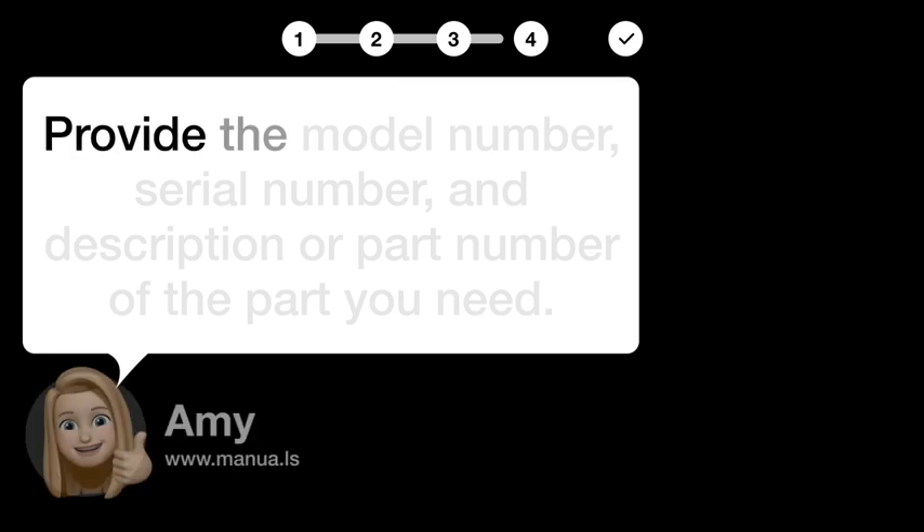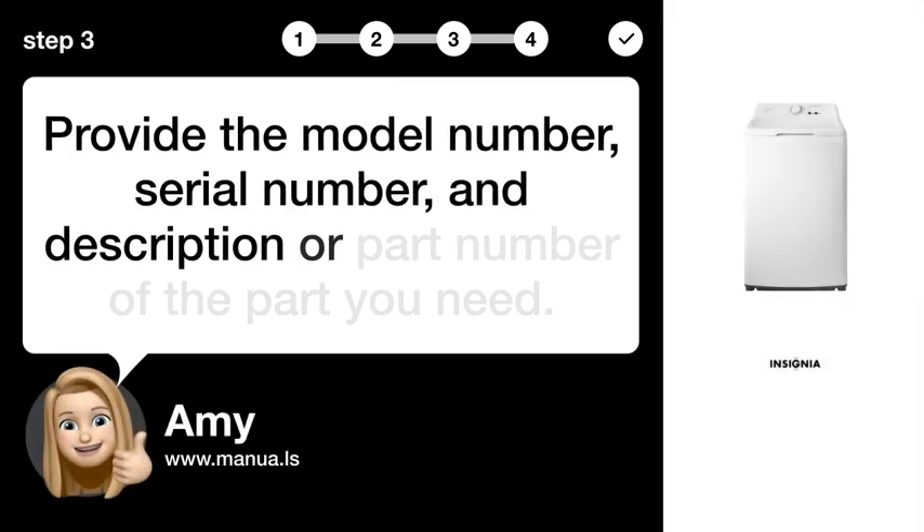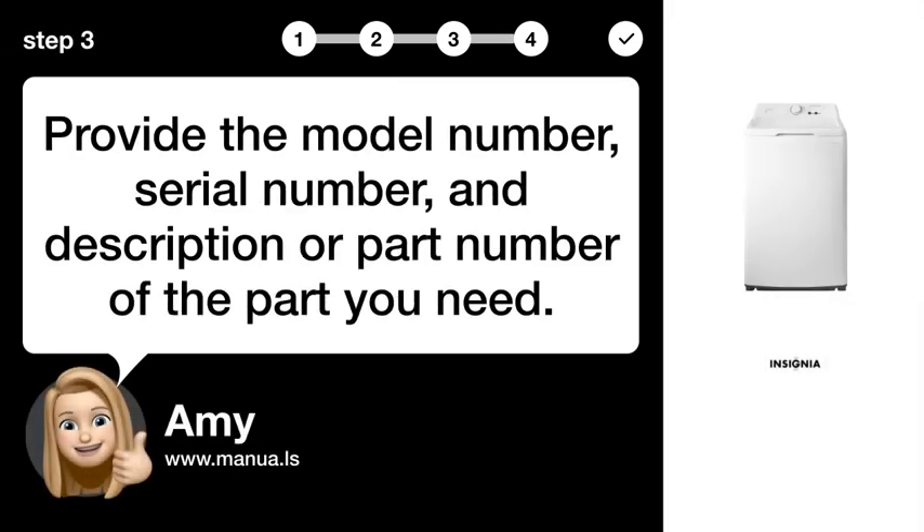Step 3: Give details. Provide the model number, serial number, and description or part number of the part you need.